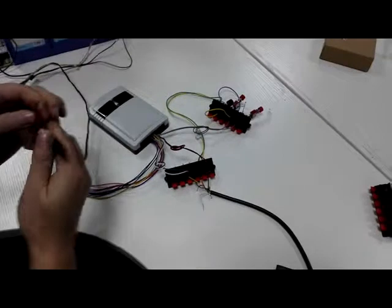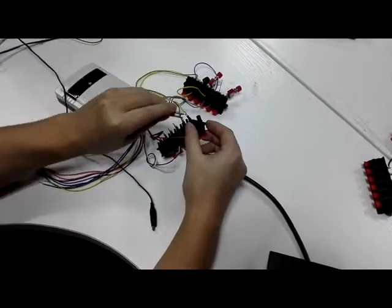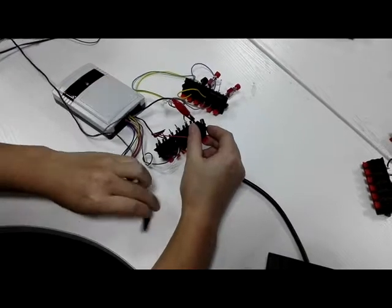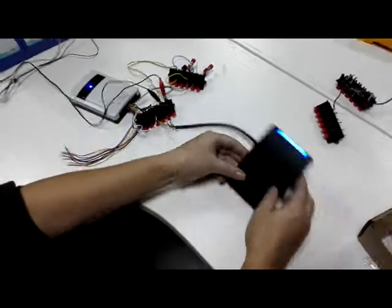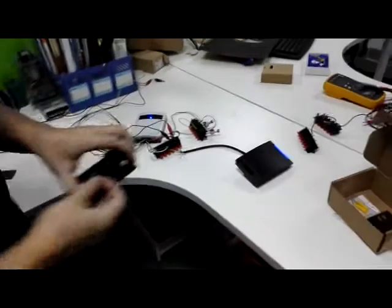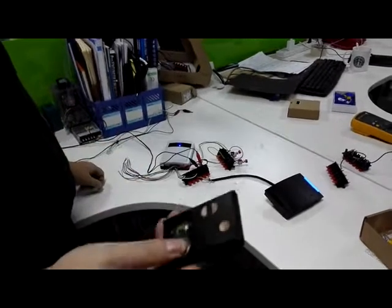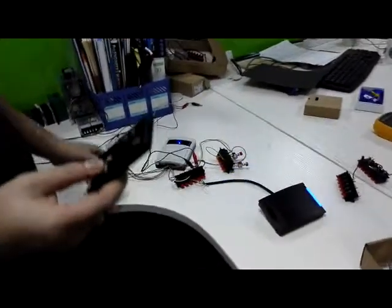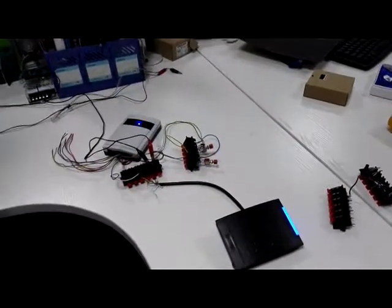Power supply to 12 volts, power supply. Now finished. Okay, now open — this is the hands-free way. Okay, now open, finish.